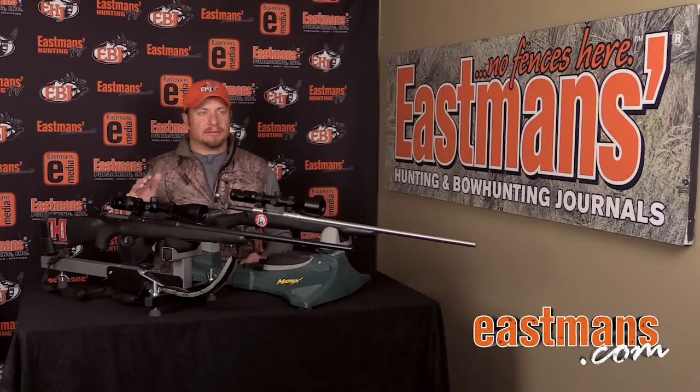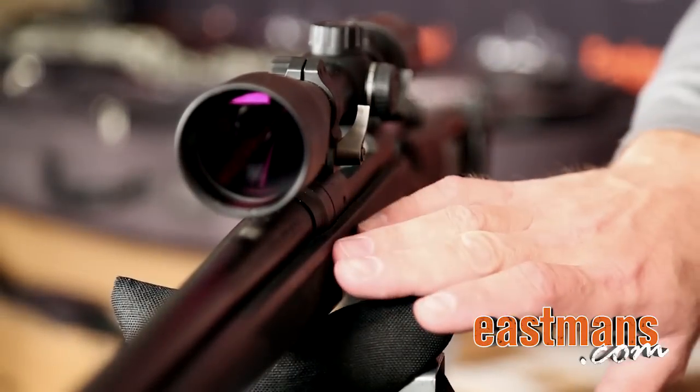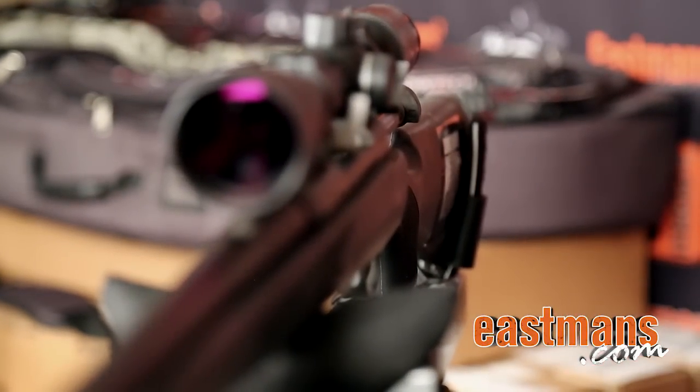These rifles, unlike other rifles I've shot, are that off-the-shelf, out-of-the-box rifles. Once you get them sighted in, they will shoot that sub-1-inch group all day long. They're very accurate, extremely durable, and with the AccuStock by Savage, it minimizes the barrel float and the barrel whip.